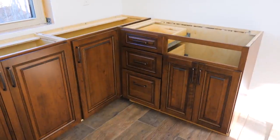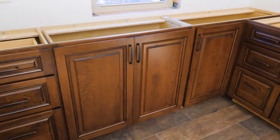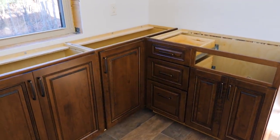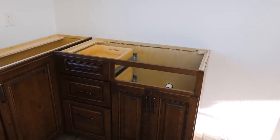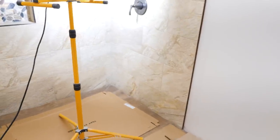The upstairs bath vanity turned out gorgeous. Really liking this color, and the hardware goes well with the floor. The only things left are casing for the window, a countertop, a sink, some baseboard, and a glass shower door.